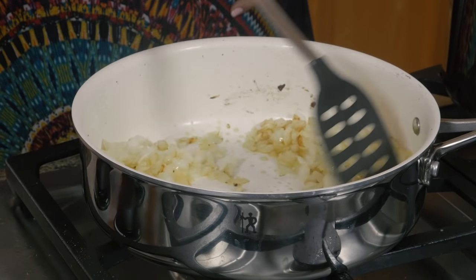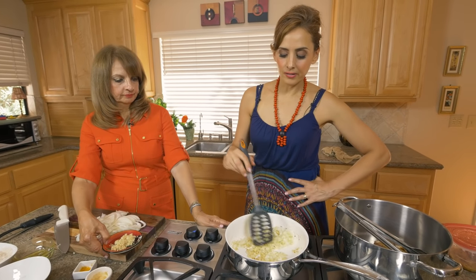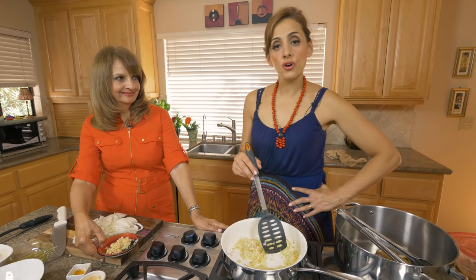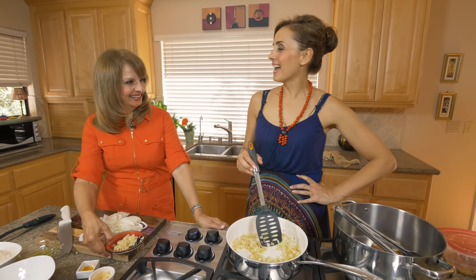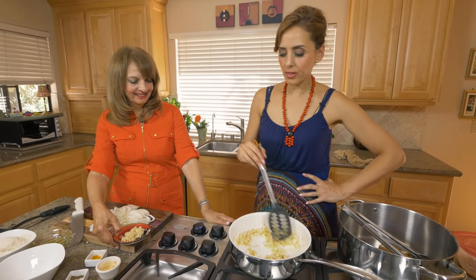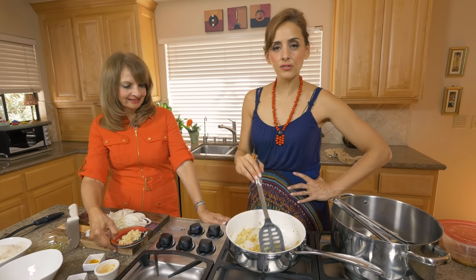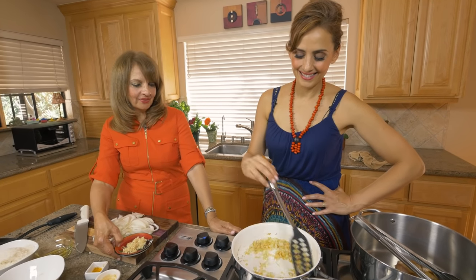Every time I eat this dish I think of my Cito — my grandfather was one of the funniest guys ever. His main mantra to me growing up was always, 'Blanche, show your class, not your ass.' That was his thing. He always wore three-piece suits, even to the beach. Even going to the doctor he always wore his vest — he was a tailor and he looked so handsome.